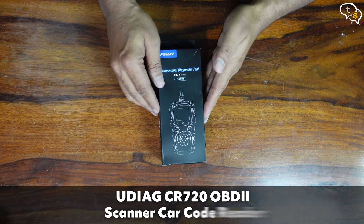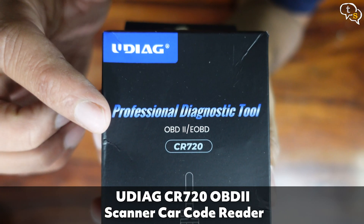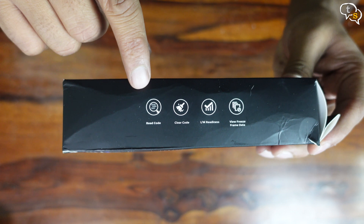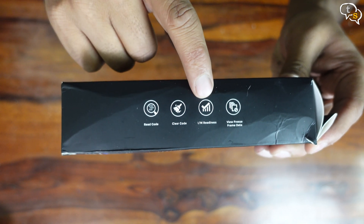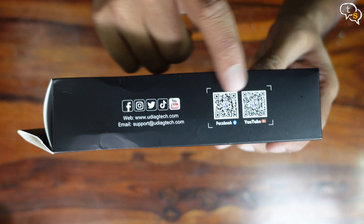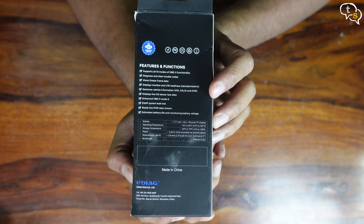This is the Udiag CR720, an OBD2 eOBD diagnostic tool. It's an all-in-one device. You can read codes, clear codes, check emissions, view freeze data, and there are more features listed here.